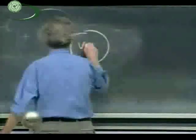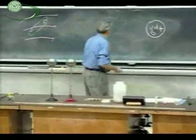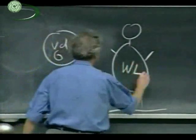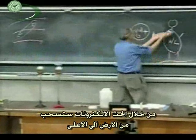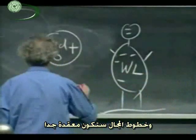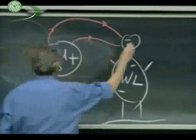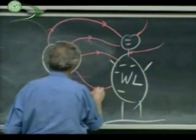If I have the Van de Graaff here — let's suppose it's positive — and I'm standing on the ground as Walter Lewin, what is going to happen to me? Through induction, electrons get sucked out of the earth and come up toward the positive charge, so I will become negatively charged. The field lines will be extremely complicated — maybe something like this, with some coming out here, ending up on my neck, going off in various directions. Very complicated field configurations.